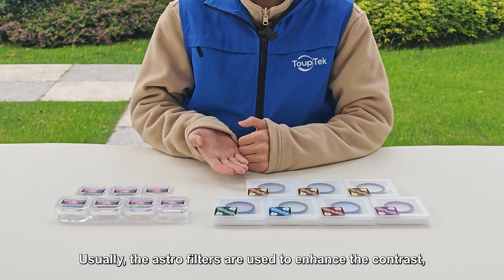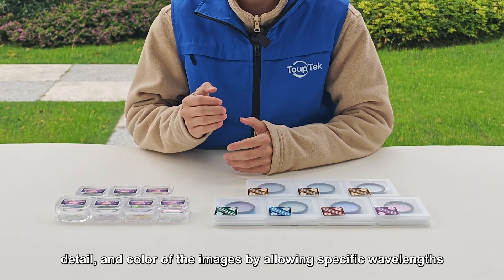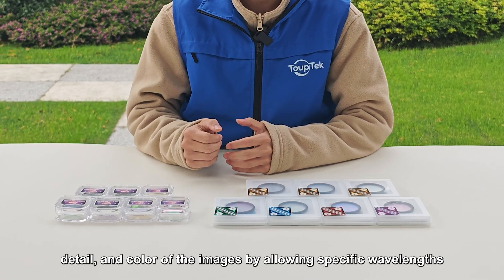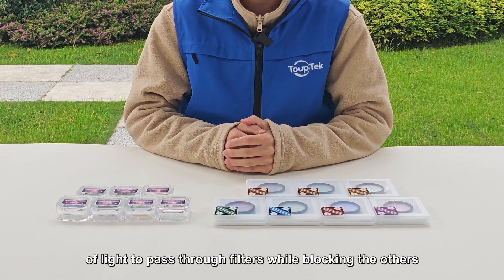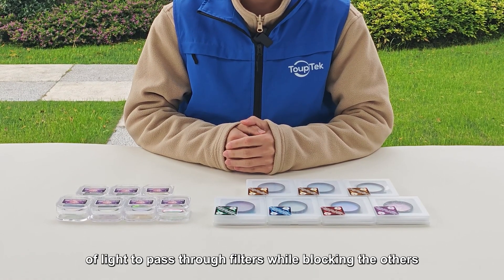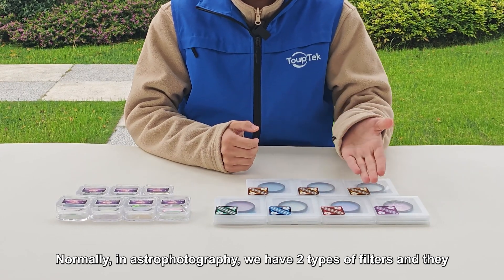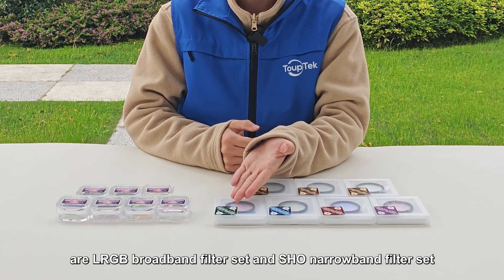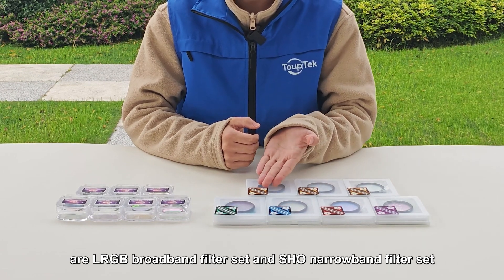Usually, the astro filters are used to enhance the contrast, detail, and color of the images by allowing specific wavelengths of light to pass through filters while blocking the others. Normally, in astrophotography we have two types of filters: the LRGB broadband filter set and the SHO narrowband filter set.